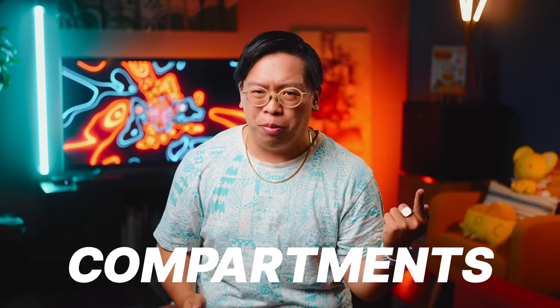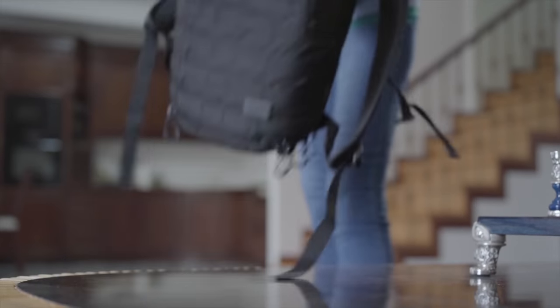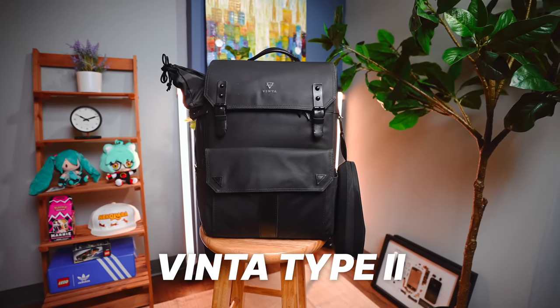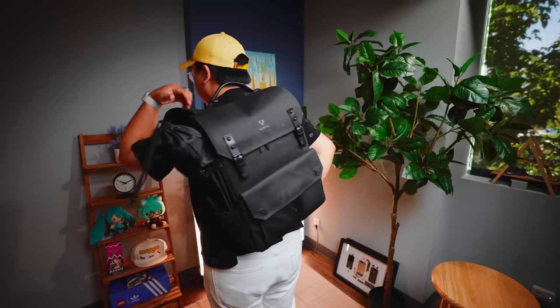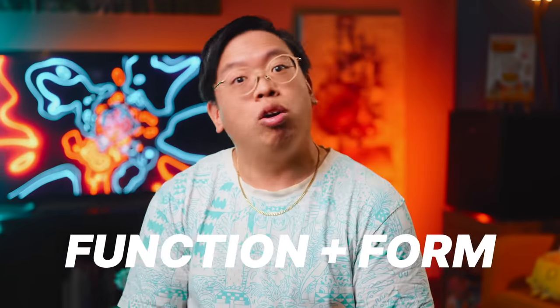When it comes to bags, there's no shortage of options out there for sizes, compartments, even ergonomics and aesthetics can play important roles depending on what your priorities are. The Vinta Type 2 is the one I find myself reaching for the most when packing for a trip. It sports a stylish upscale urban look that pairs very well with the drip, but at the core it's designed to be a rugged camera bag, meaning you get a lot of functionality along with the form.